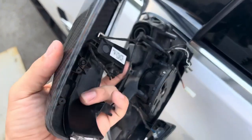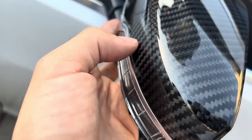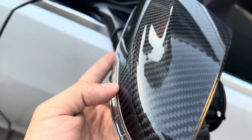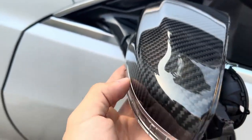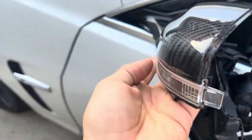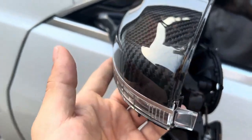Now I've screwed this in and I'm making sure it's flushed. When you're screwing everything in, you want to constantly push it back in and align it as close as you can to prevent gaps. The gaps are pretty good on this side; on the other side I tightened it too much without lining it up properly.